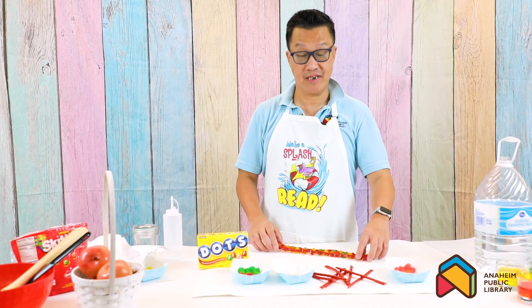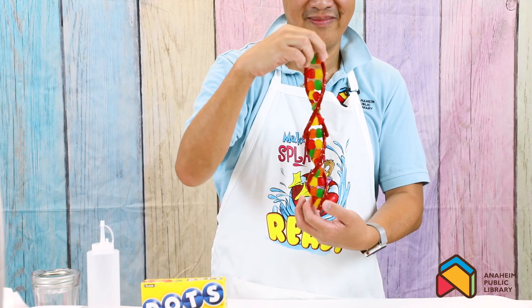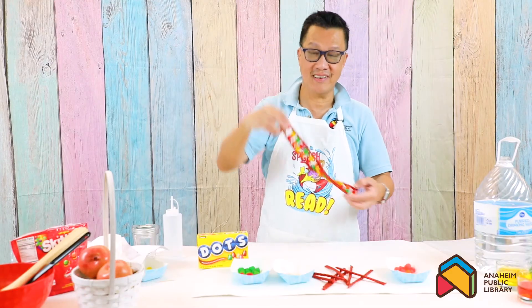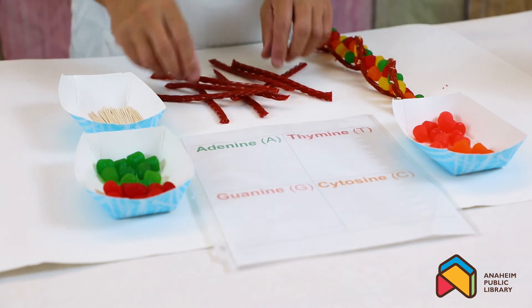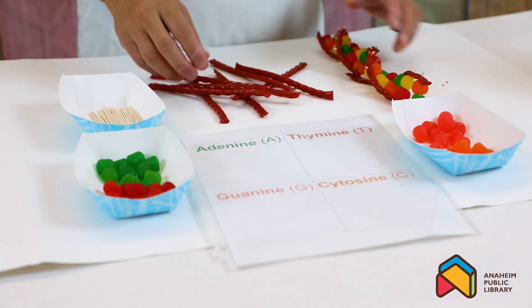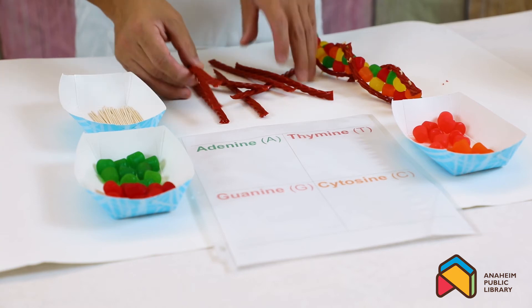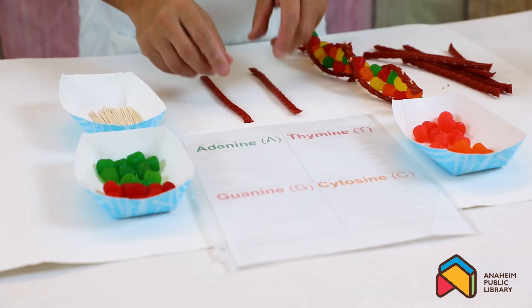The next project we're going to do is building a DNA model double helix with Twizzlers and dots candy. You can also use marshmallows of different colors. To make a DNA model with Twizzlers, you need Twizzlers - of course! DNA is who we are, that's what makes us unique. We're going to use Twizzlers as the backbone of the DNA, and the backbone of DNA makes up the nucleic acid.